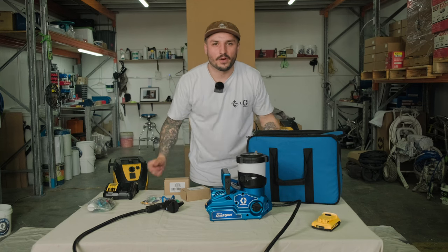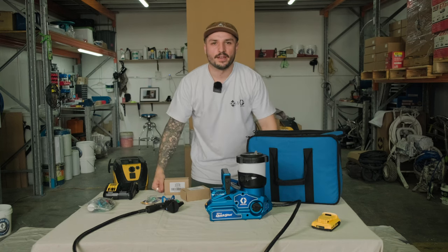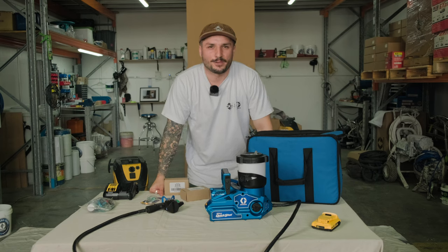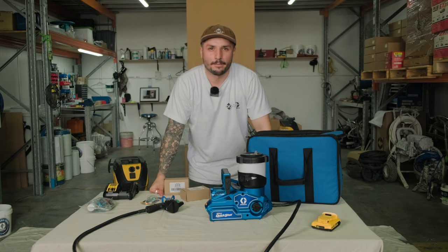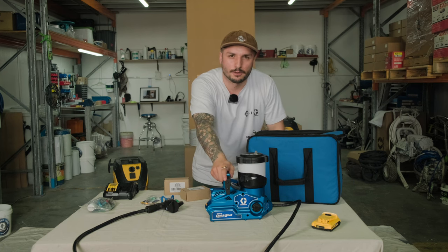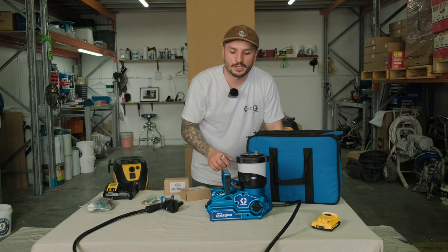You may have seen it out there, you may have heard little whispers on the net. Maybe Jacob, maybe Josh was involved, maybe you've seen stuff on social media that you shouldn't have yet. But we're officially allowed to talk about it now — it's the Graco Ultra Quick Shot, so let's get into an unboxing.